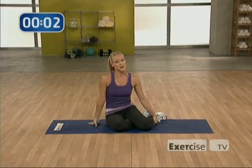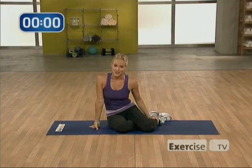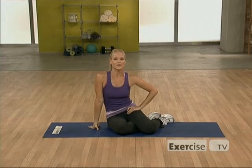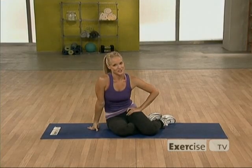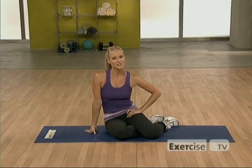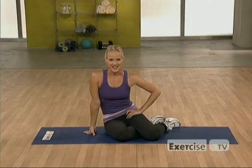Remember, the key to having a great stomach is making sure that you're eating well. So, make sure you fuel your body with nutritious and healthy food so you feel and look your best. Thanks for joining me. I'm Jessica Smith from The Seventeen Trainer, brought to you by Exercise TV. And I'll see you at the next workout.